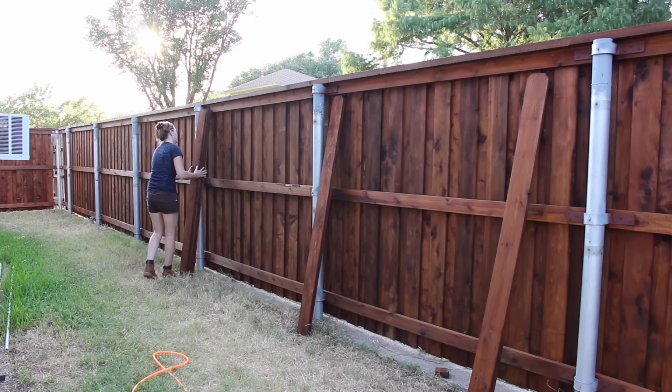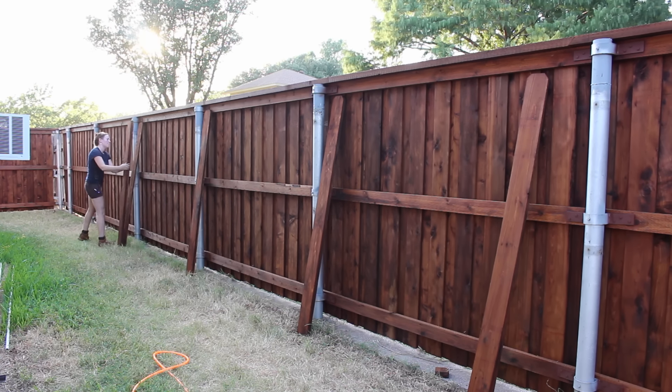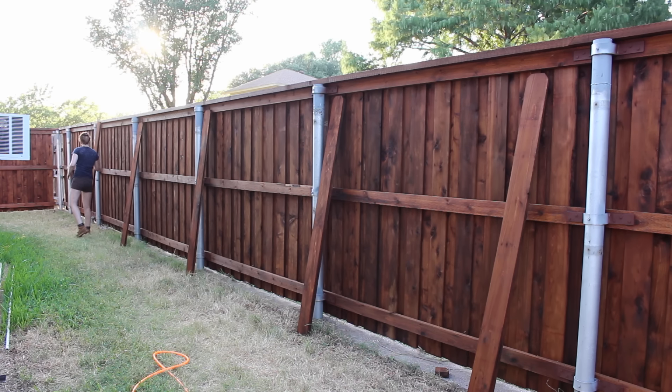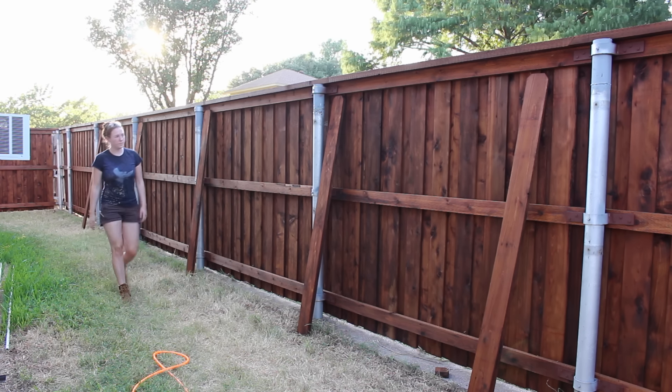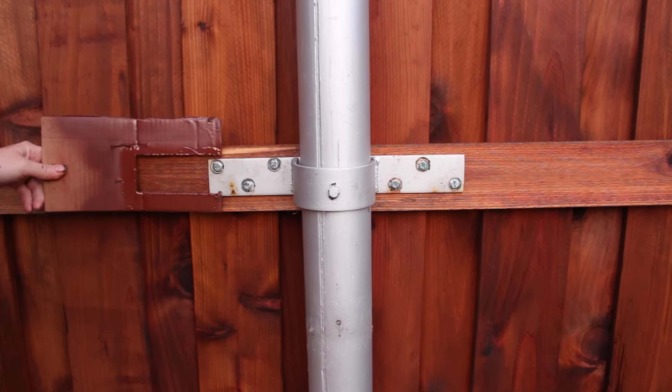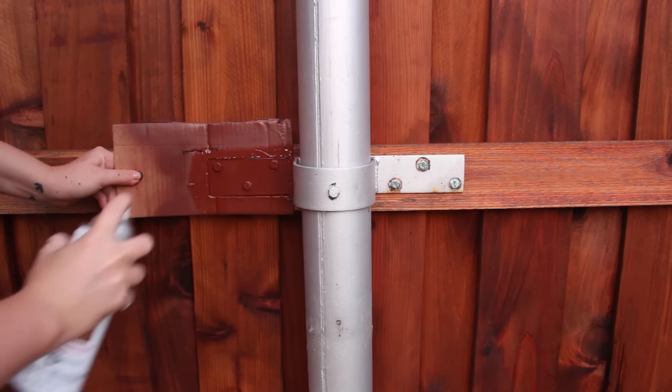This week I got started on building the boxes that will go around the steel posts. To do this, I am going to be using three pickets per post. The brackets used to hold the panels to the post will extend past the width of the boxes I'm building, so the first thing I did was grab some brown spray paint and paint all of the brackets.